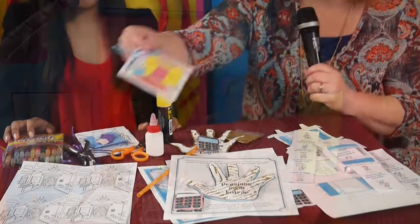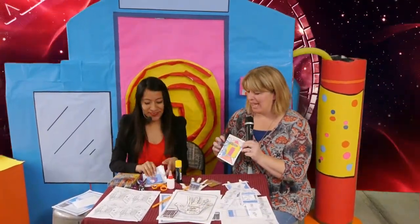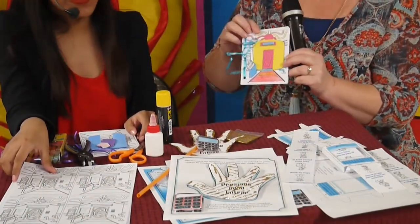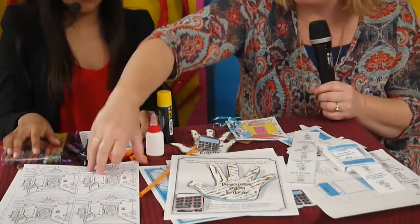Let's dive into the first craft — we have a travel journal. These crafts were all created by Aurelie, so good job Aurelie. My name is Christy, and here we are diving into our first craft where the kids are going to decorate their travel journal.